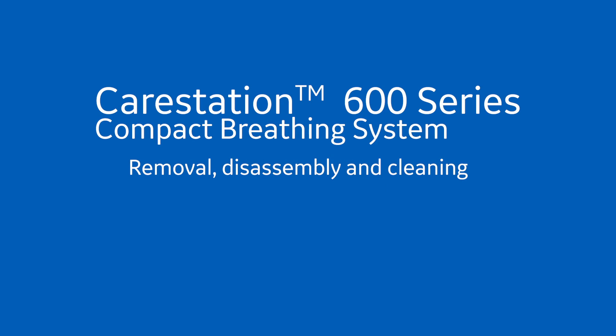Removal, disassembly, and cleaning on the Compact Breathing System for the CareStation 600 series. For more information, refer to the equipment's cleaning and sterilization manual.